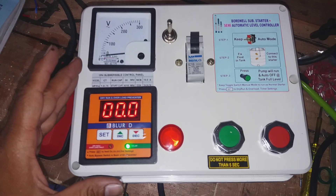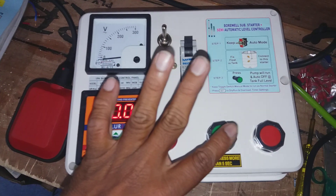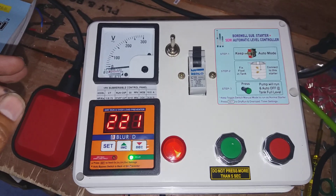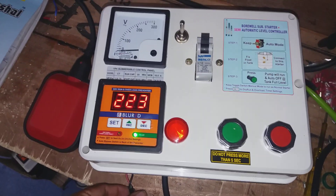You can control the water. If you put the tank on, then the pump starts automatically and the water management will be done. If you install this, you can install the input supply.